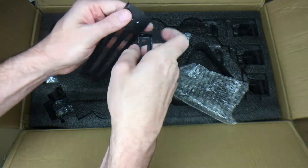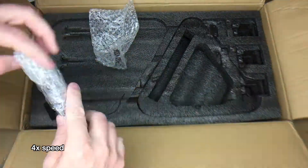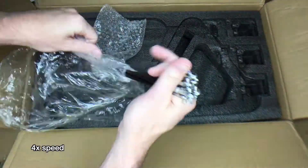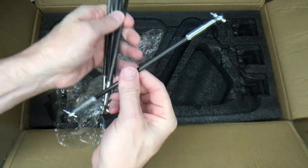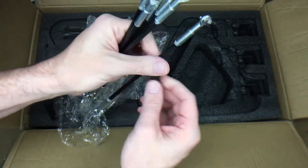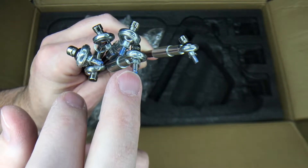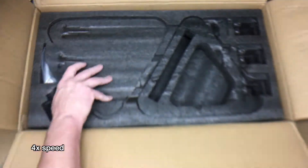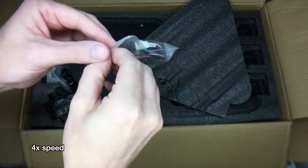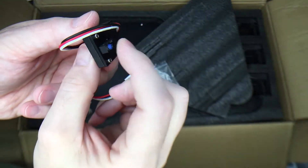This I think is the spool holder that goes on top. These are the rods that hold the print head — they look like they might be carbon fiber, or graphite or something. They have a little dab of Loctite on the end of the threads. This is the auto leveler, which is likely a little tiny switch.